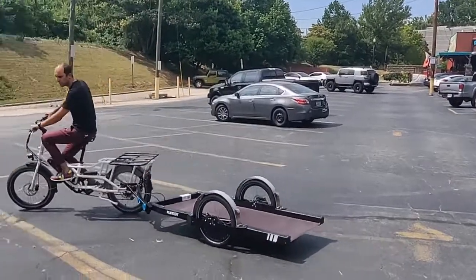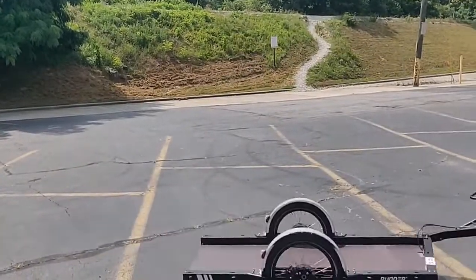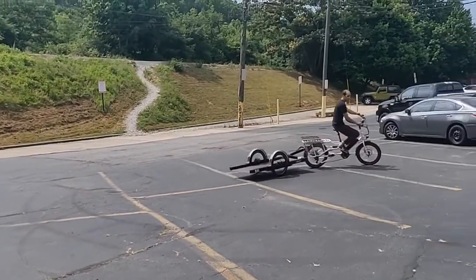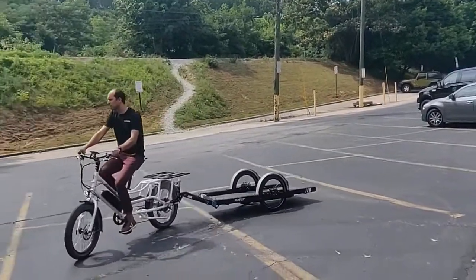So this way, you can see that it's pretty tight, and then this other way, you actually have plenty of room on that turn.